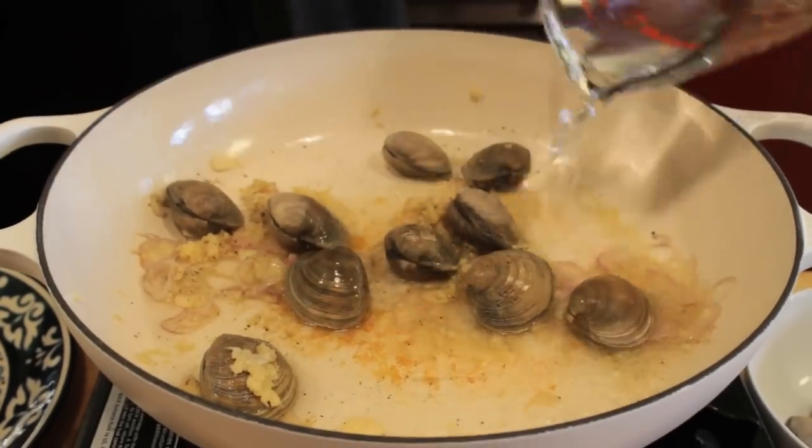We're going to add some sake. At this point, the lid is on, and we're just looking for the cockles or the clams to steam open.